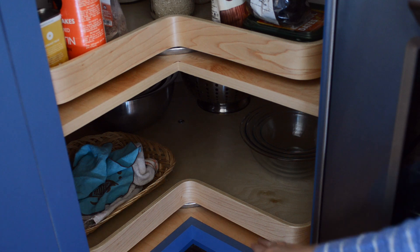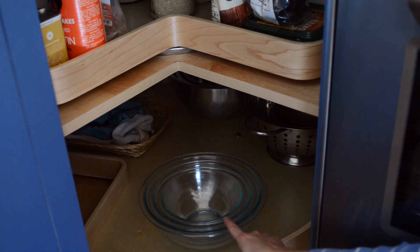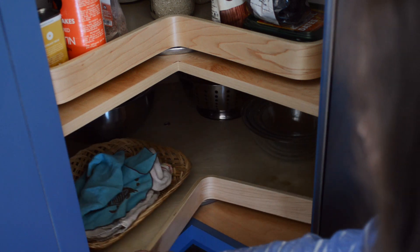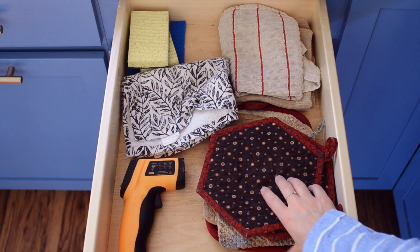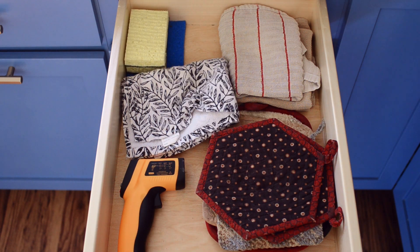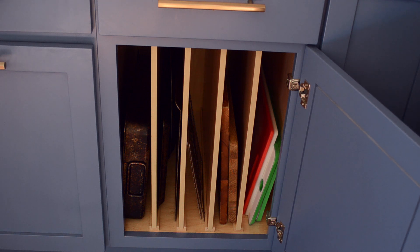In the bottom Lazy Susan I have some napkins and a bib for the kids, glass mixing bowls, a colander, and stainless steel mixing bowls. In the drawer next to the Lazy Susan — another cabinet we had to add — I keep my hot pads, hand towels, extra sponges, and my thermometer. One of these days I'm going to make or buy some new hot pads because these are kind of on their last leg.